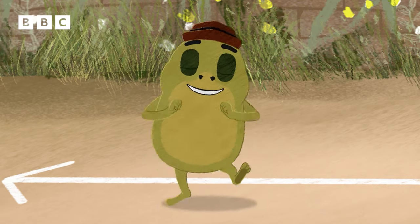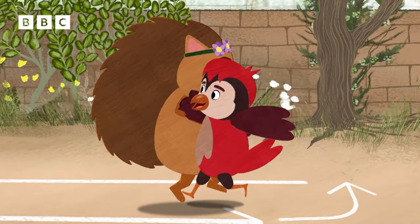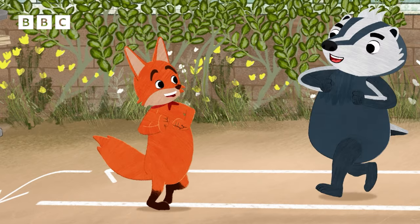Dance it, partner! Yeehaw! Woo-hoo! Woo-hoo! Yeah!